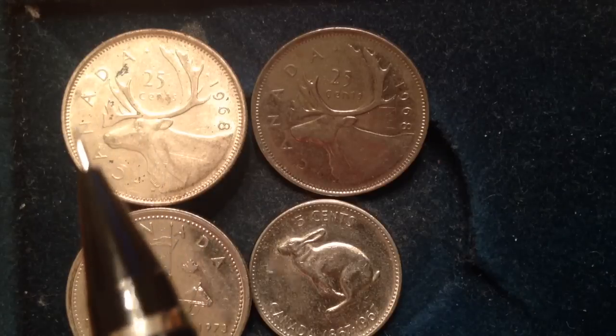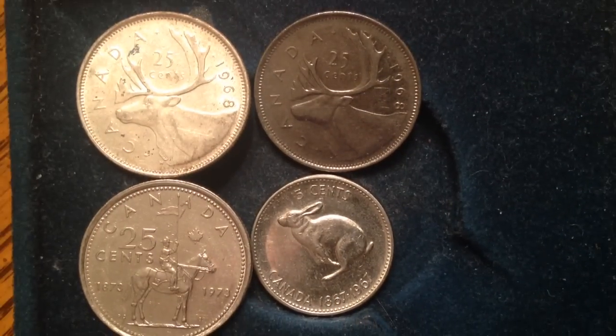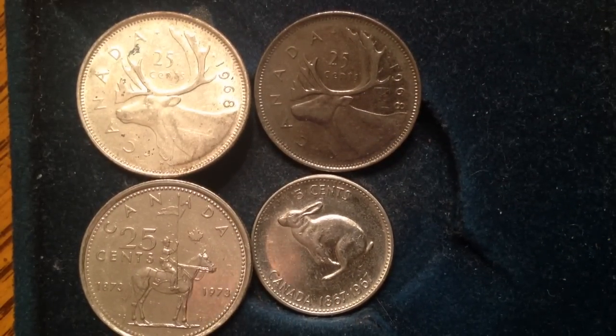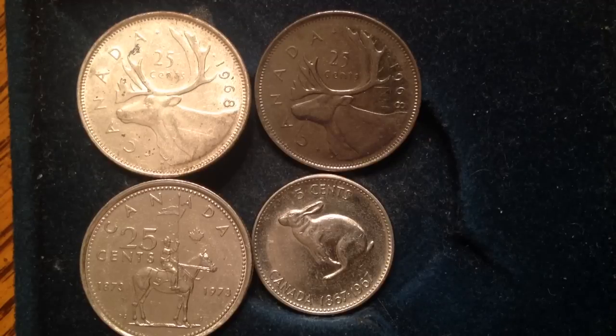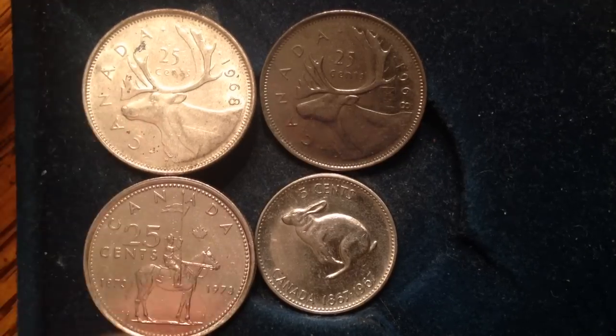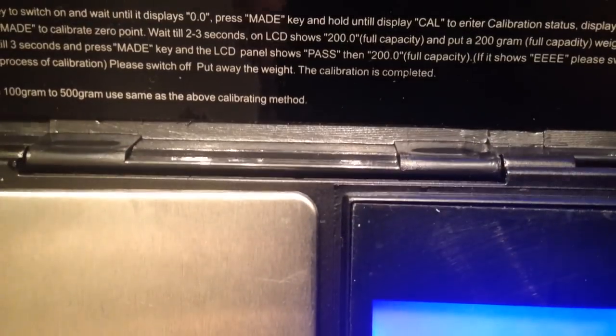What makes that coin different from the other three is that it's silver — in fact, it's 50% silver. The rest are all nickel. The easiest way to tell is by taking out your portable scale and weighing them. The silver one should weigh 5.83 grams and the nickel one should weigh 5.05 grams. Let's put them on the scale and see how that turns out.